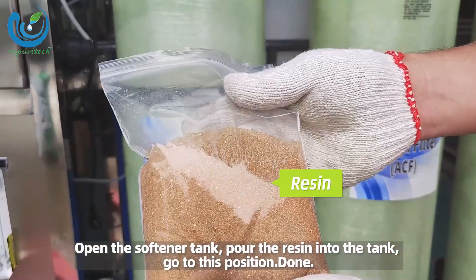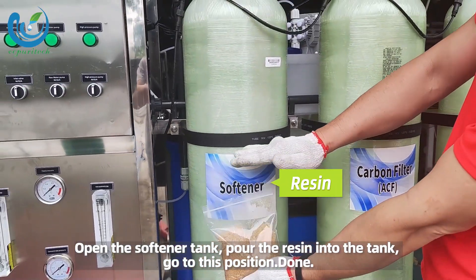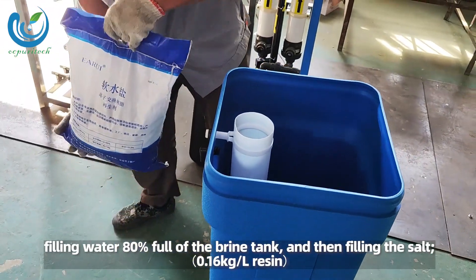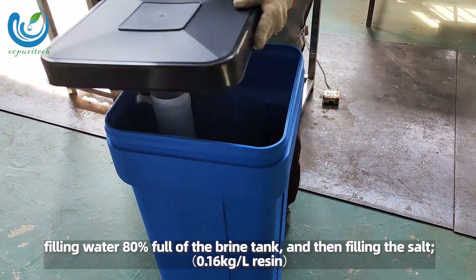Open the softener tank and pour the resin into the tank up to the indicated position. Fill the brine tank 80% full of water, then fill the salt with 0.16 kg of salt per liter of resin.